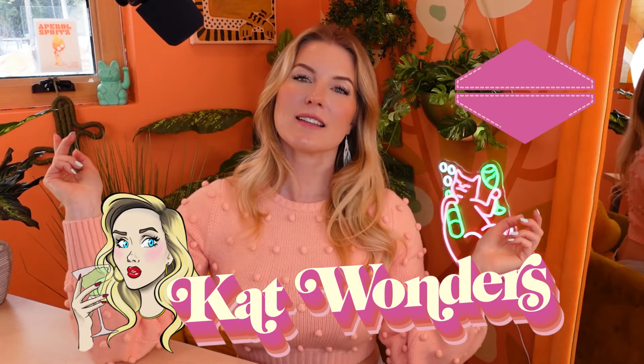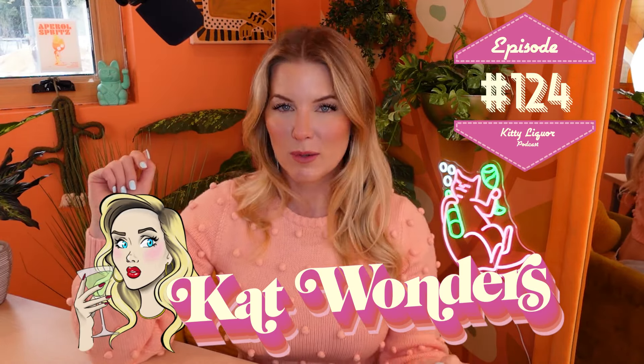Hello, everyone. Welcome back to Kitty Liquor — that's L-I-Q-U-O-R, don't get it twisted. I'm your host, Kat Wonders, and this is episode 124.